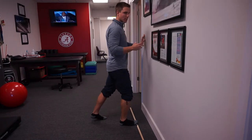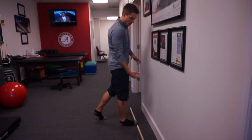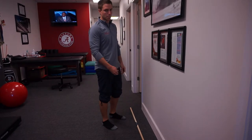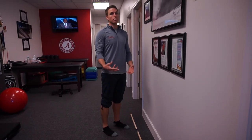We don't necessarily need to feel a stretch in this. We're just mobilizing the foot — all the soft tissue structures and all the joints as well. That's the big toe dorsiflexion ankle triplanar mobilization.